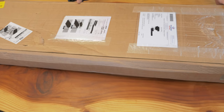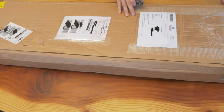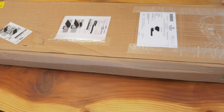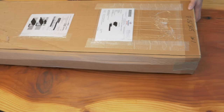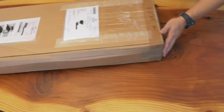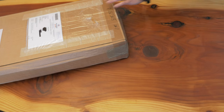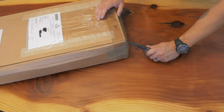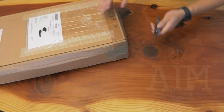Hey guys, this is Andy Tran with the Interbark Outdoors channel — at least my hands anyway. Today I want to do an unboxing of a new product that got sent to me by the company. They're hoping to establish a market here in the States. When a lot of people hear that they think it's coming from Taiwan, Vietnam, or China, but it's actually from the UK. The company is called Aim Field Sports.